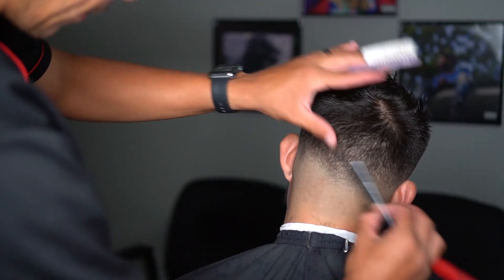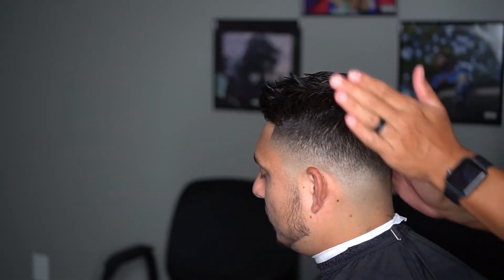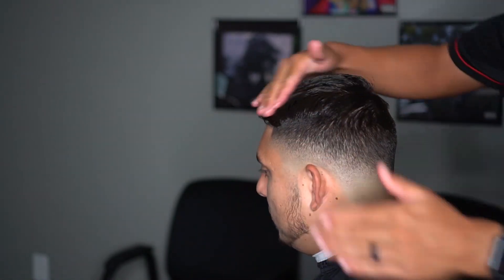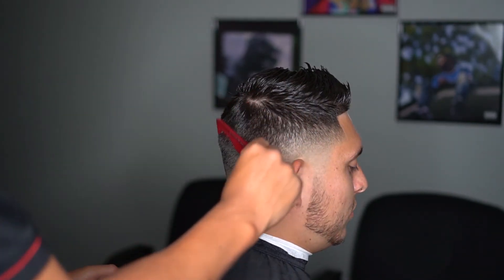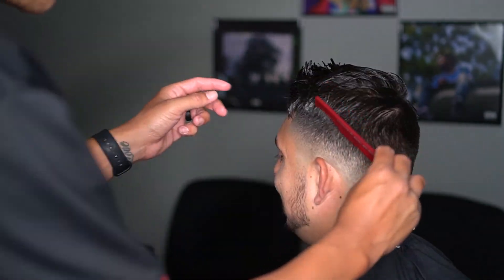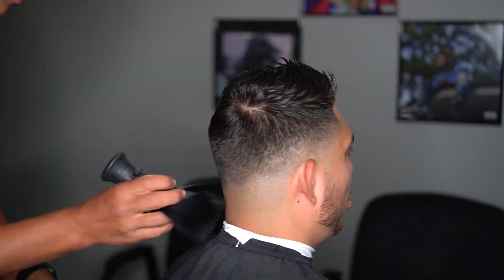Especially once you pull the cape off, that's when you really want to check. So that was it pretty much, you guys — that's a bald fade done on my brother. Hope you guys enjoyed it. If you guys want to see any other haircuts or any other tips on cutting hair or getting started, make sure you guys comment. Don't forget to subscribe and hopefully we'll be dropping more of these soon. Thank you guys for watching. Highs and lows.